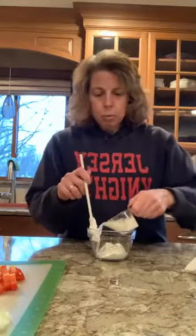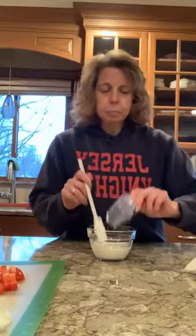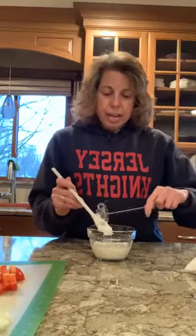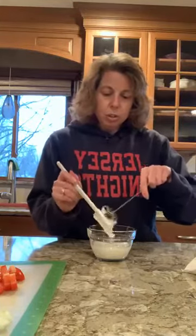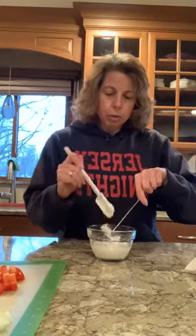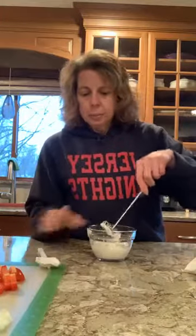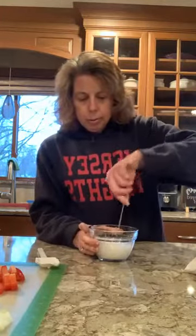This is kind of a ranch dressing. I have a quarter cup of Greek yogurt and some buttermilk — we're just going to add this and whisk it up. If you watched me yesterday, I used a little mini whisk but it's still in the dishwasher, so I'm going to use my little spiral whisk instead and we will mix this up.